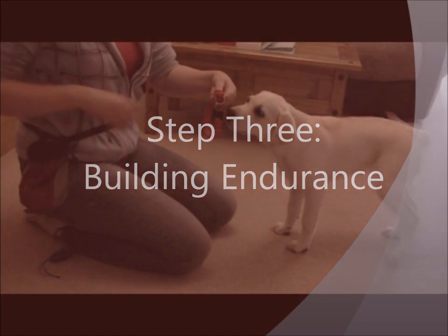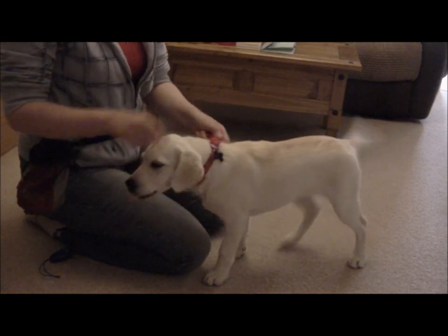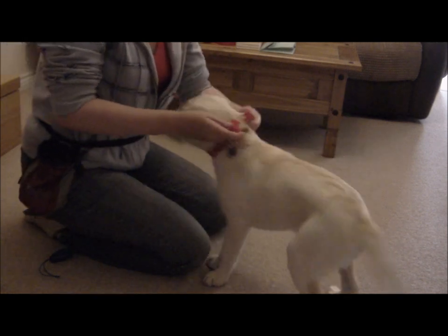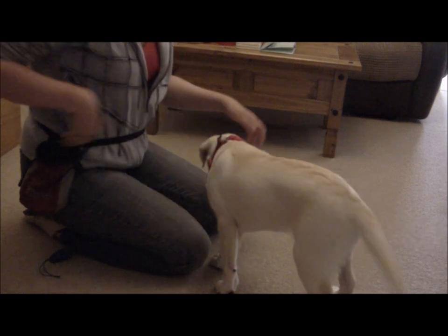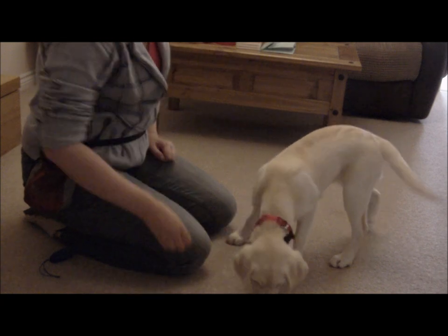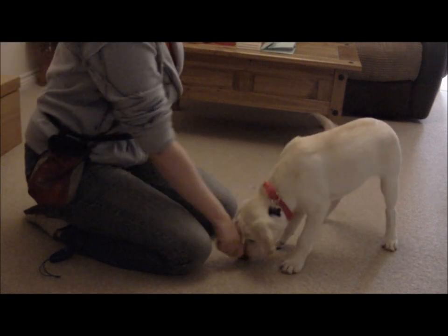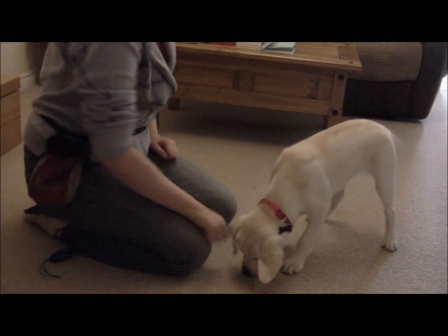Step 3: Building endurance. Once your dog is comfortable having the collar placed over their head, you can begin fastening the clasp. Remember to give lots of fuss and treats once it's done up to build positive association. Start by having it on just for a few seconds, build it up to a few minutes and eventually a few hours.